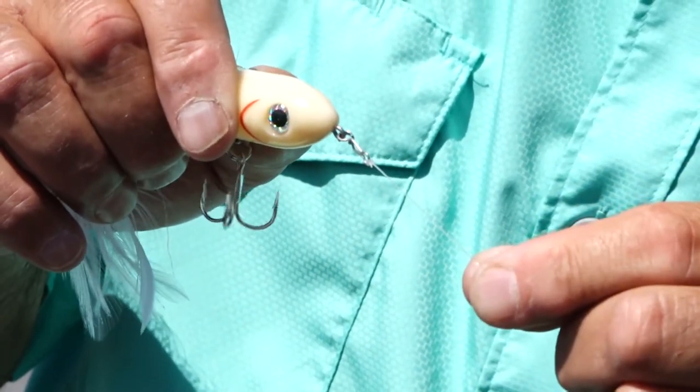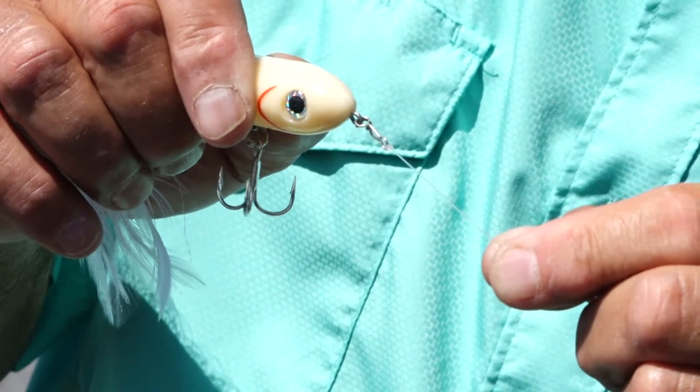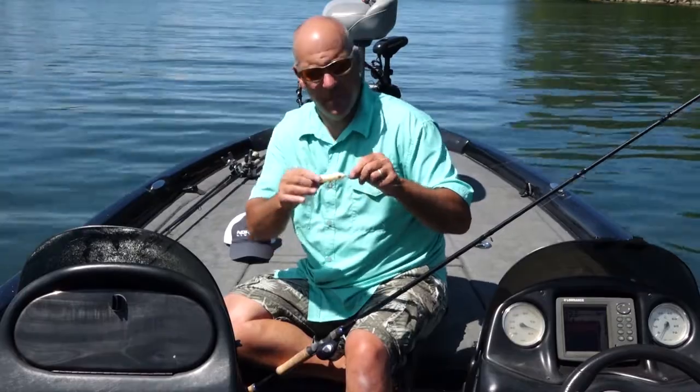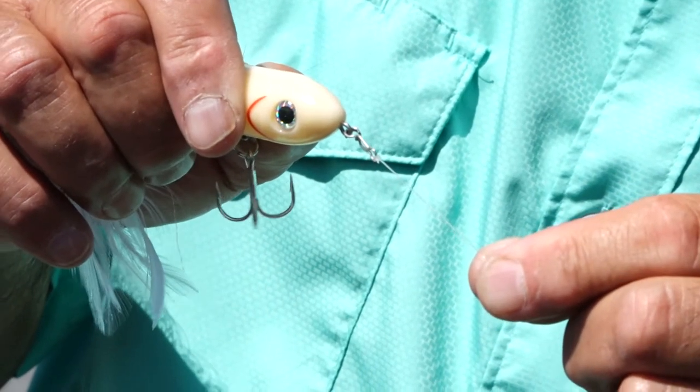You can walk the dog real nice and easy. It's not hard to do because the bait is actually pivoting around the Speed Clip.